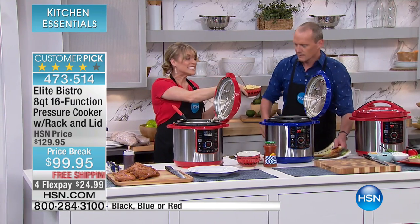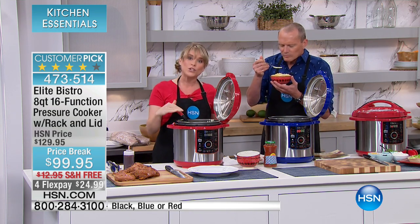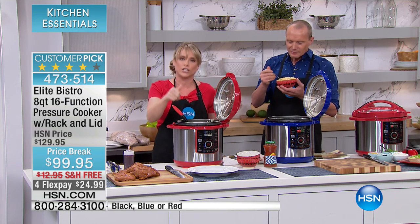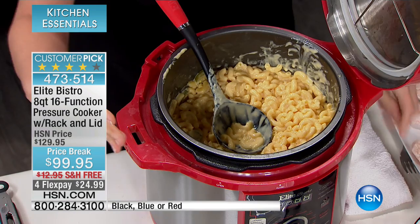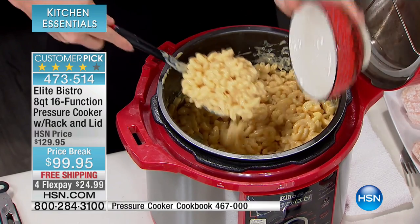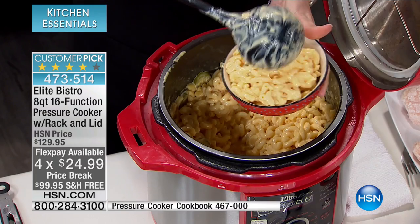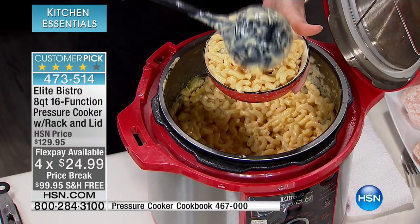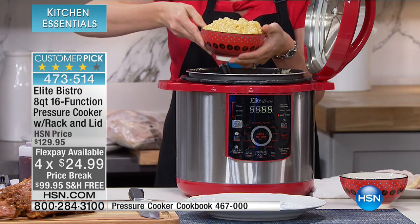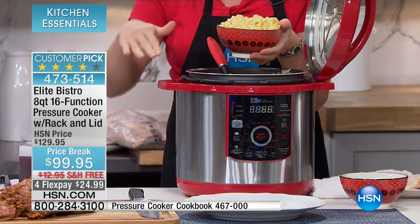Speaking of serving meals, this is mac and cheese done in 11 minutes, hands-free. You pour in your noodles straight out of the box — two to one ratio on the liquid. So if you do a 32-ounce box of noodles, 64 ounces of water or broth. You put it under pressure for 11 minutes, you add your cheese, it melts to perfection. You can add jalapenos, lobster, chunks of crab, kielbasa sausage, bacon — whatever you want. 11 minutes, no babysitting. Just pour your food inside, hit the pasta button, and walk away.